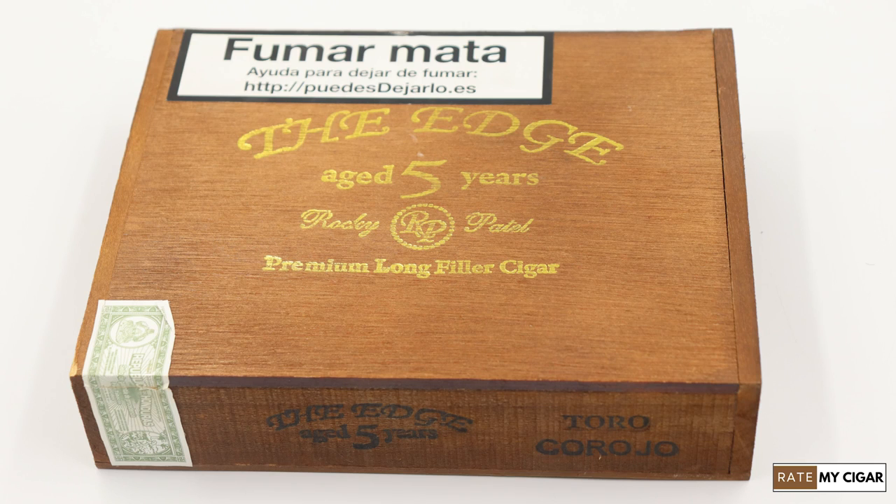They come in quite a nice box — this is a wooden box that comes in boxes of 20. Let me smoke this and I'll catch you after the first third.